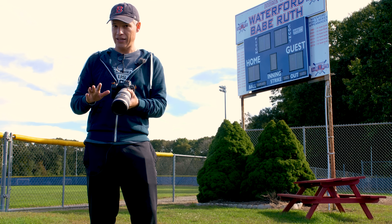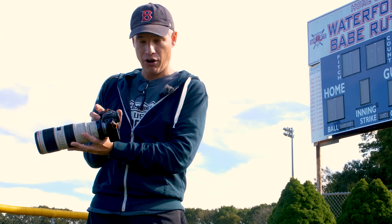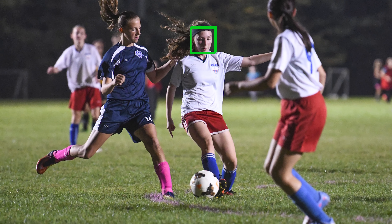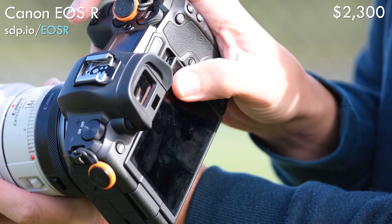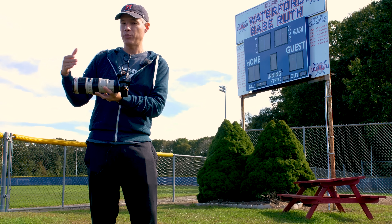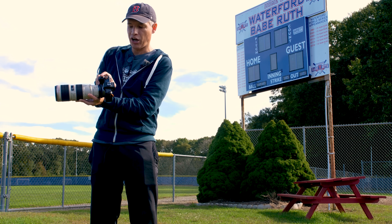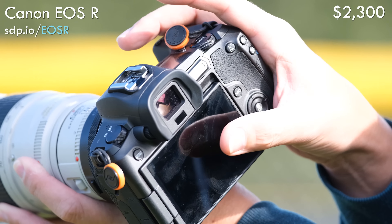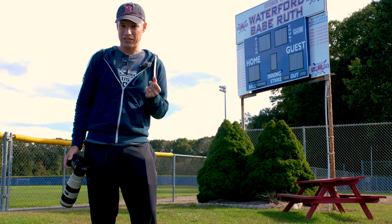Problems with this camera for sports don't end there. It completely lacks a thumbstick. To select a particular subject — which you often have to do when shooting sports, focusing on the one player who has the ball and not on opponents — with no thumbstick you have to drag your thumb along the corner of the touch screen, and that works okay, except it's a little slow. To get from the left side of the frame to the right side, a common task in sports, required me to swipe my thumb across it multiple times.